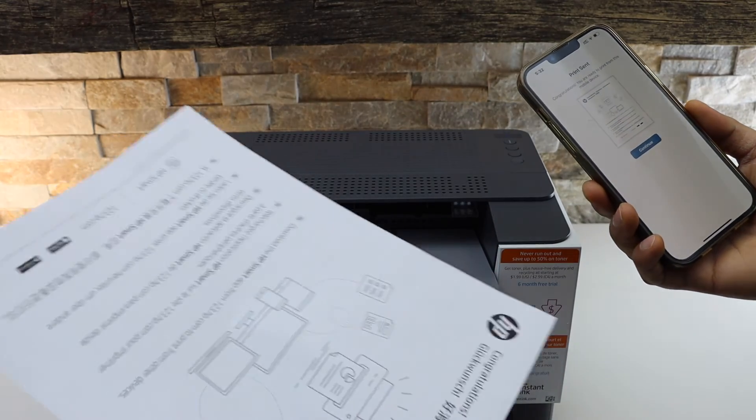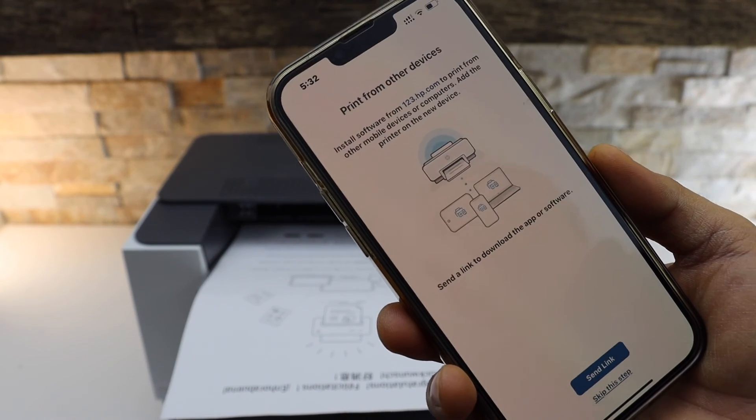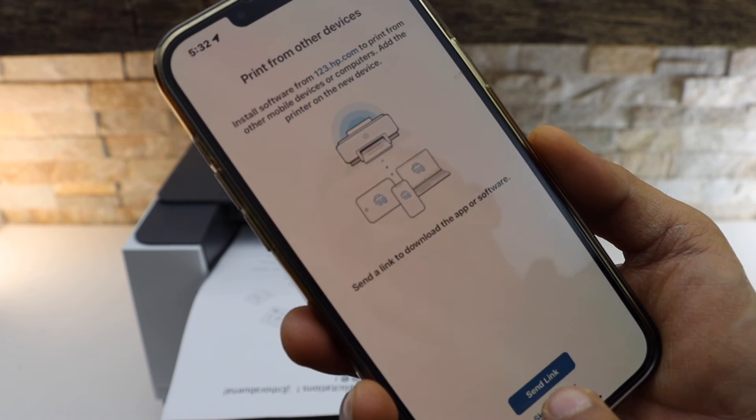Here we can see it has printed. Click Continue. If you want, you can send a link to other devices or you can skip it.